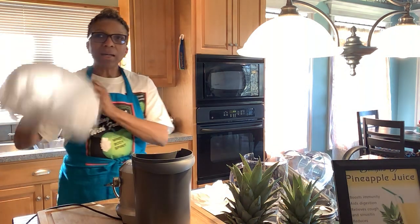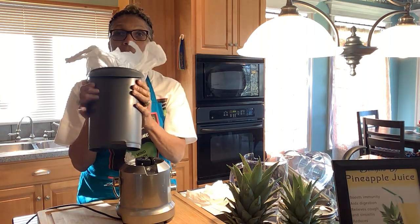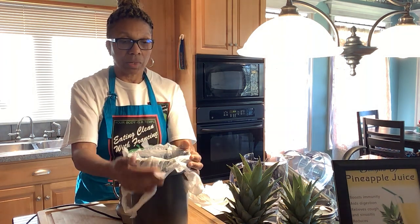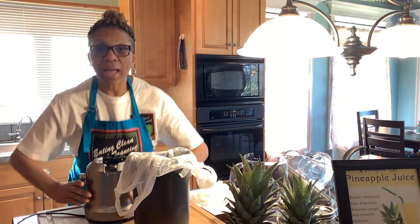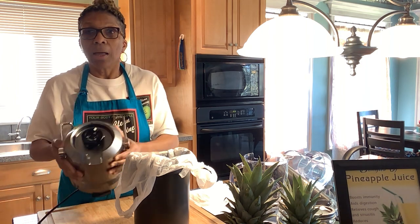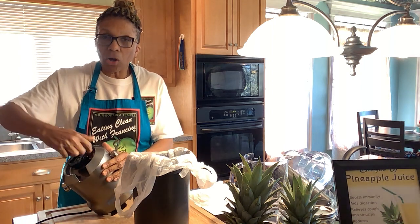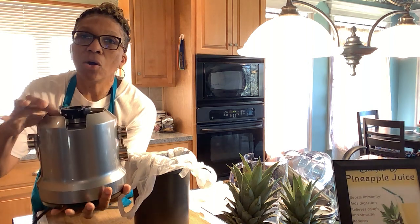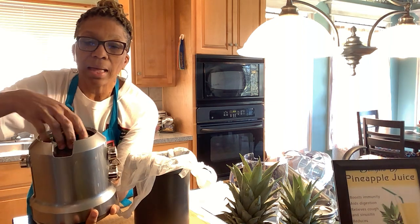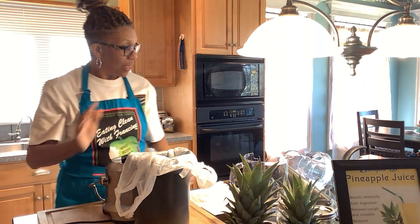Put that plastic bag into your pulp catcher. When you wash your juicer, you have to hand-wash this entire area — you cannot immerse this part in water. Make sure you wash it off really well, because sometimes when you have a lot of juice it'll get caught up under there. Just take your dish rag and wipe it clean until the rag shows clean.